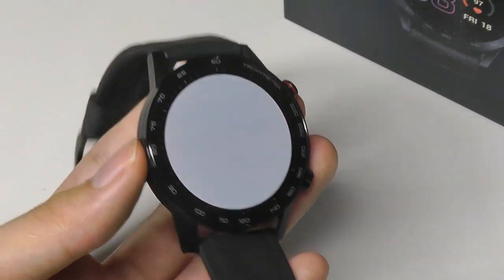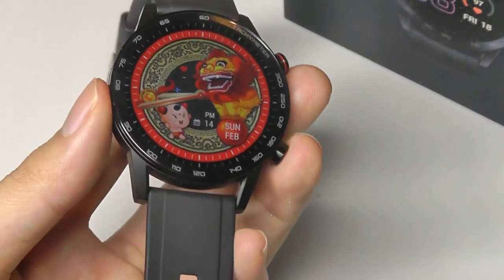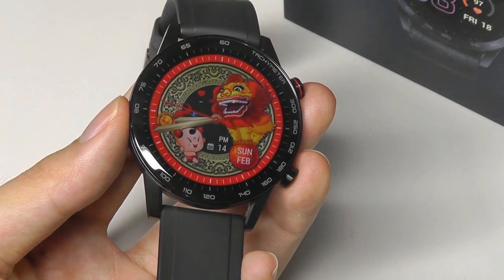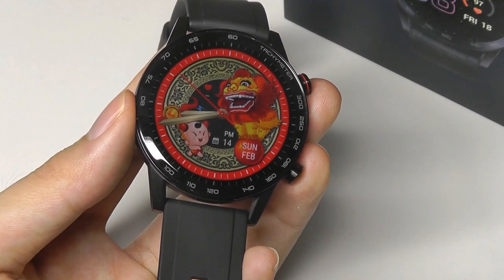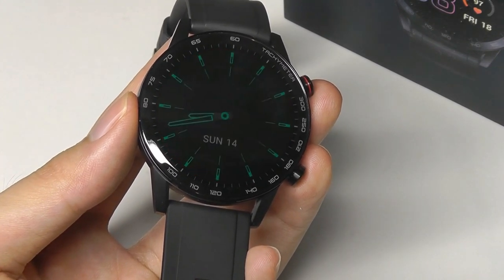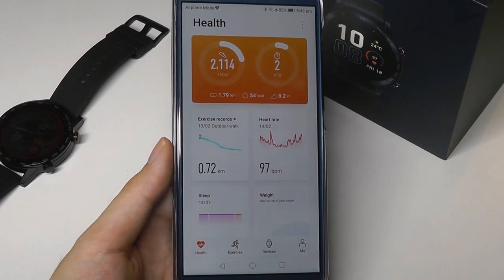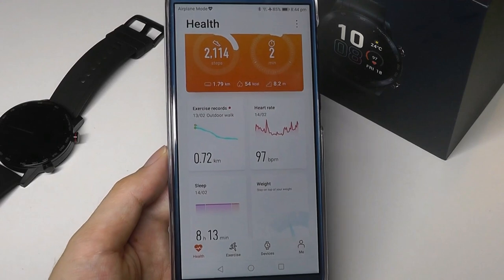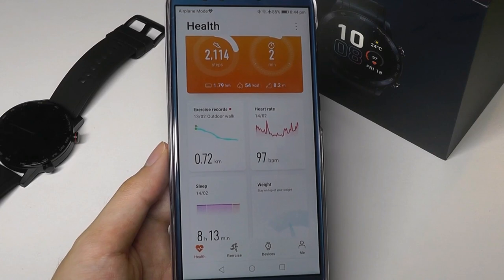A missing sensor would be a body temperature monitor, which some newer smartwatches are adding in response to COVID — though that's still not medical grade on any competitor either, so you're not missing out on too much. You can already use the SPO2 as a gauge of whether you're breathing properly. The companion app is called Huawei Health, and if you have a Huawei smartphone or tablet it's pre-installed, but it's also available for free on iOS and Android.